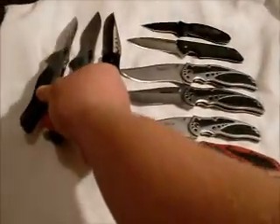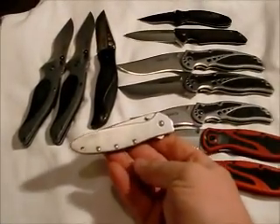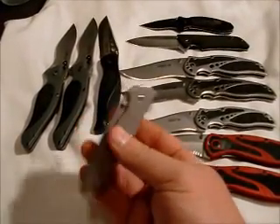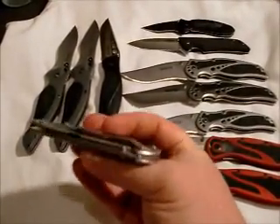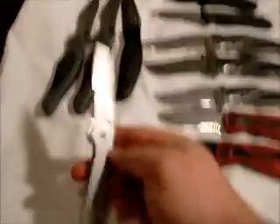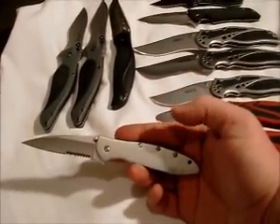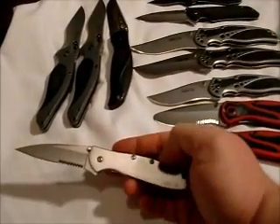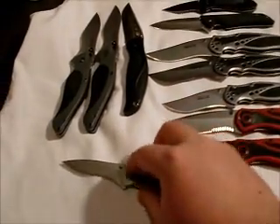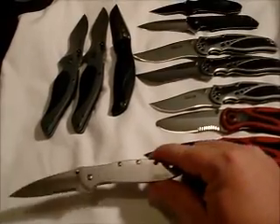Next we have the Leek — every Kershaw fan is well aware of this knife. I got the partially serrated one because that's all they had at the store I was at, and that was before I started ordering knives online. But I'm going to get one of the plain edge ones and probably even start a collection of just Leeks, because I really like this knife.